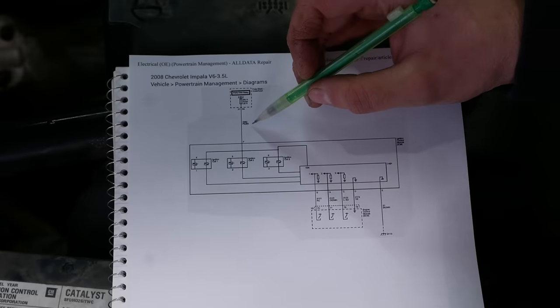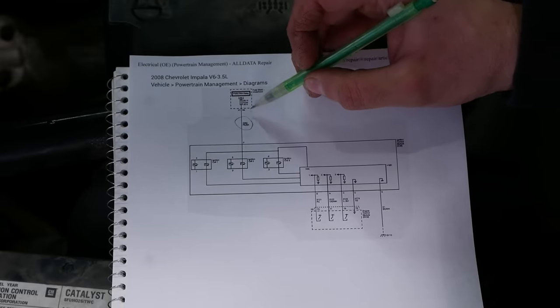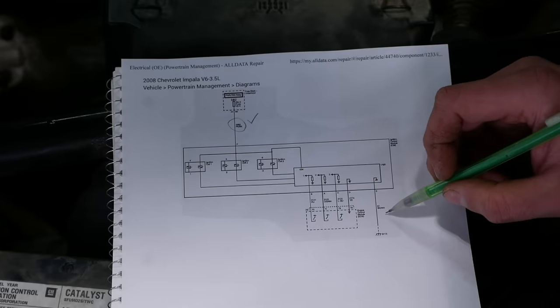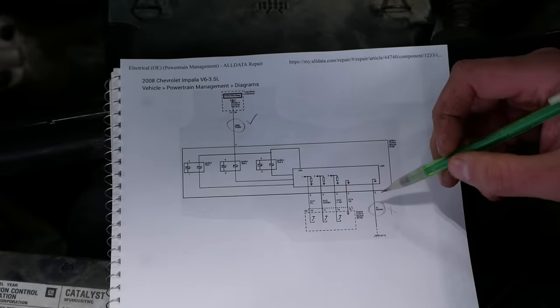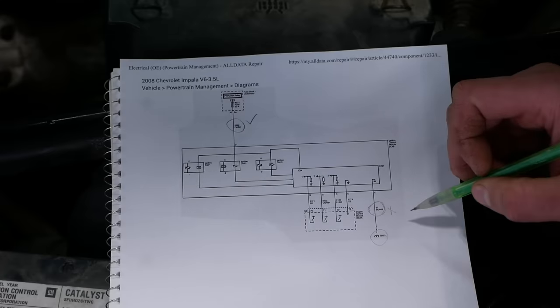Just to be clear: we checked the pink with black wire — that's the power feed from the fuse box, and that one is good. Then we checked the black with white stripe wire — that's the ground, and it is not good. So we need to find ground point G113, and hopefully we'll find our answer.